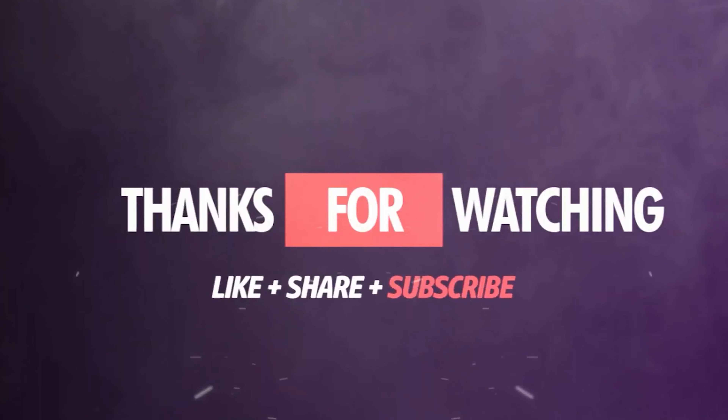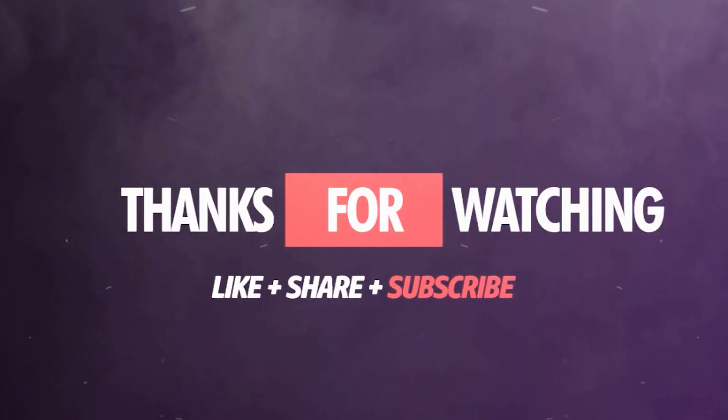Anyway, if you haven't done so yet, hit that like button, hit that subscribe button, and comment below. You're going to see more videos like this with the XRT. If you want to see me do anything crazy with it, throw it in the comments and we'll see what we can make happen — without totally destroying the thing. Obviously not going to send it off a cliff here in Colorado, but hey, thanks for watching — subscribe now!